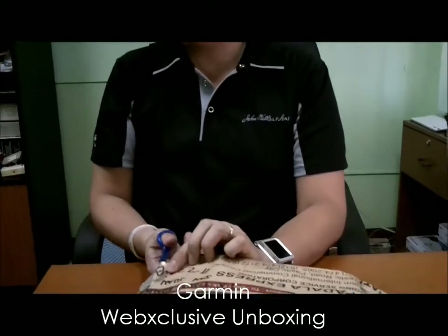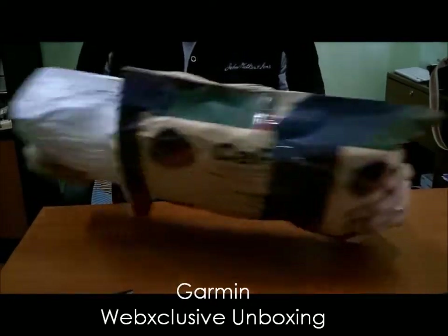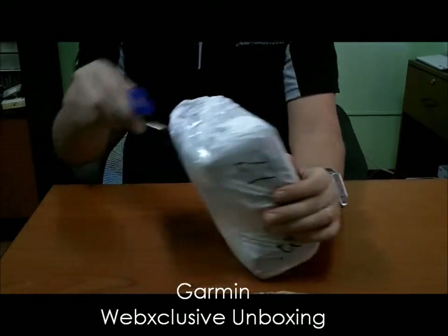I bought it from sulip.com, from a guy who was selling it at a very reasonable price. Thank you, Felix, for that. You may want to check out his site — just search for him on Sulip.